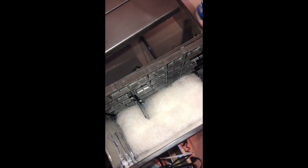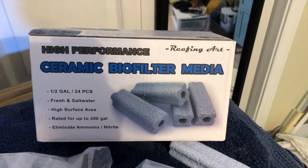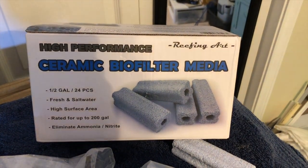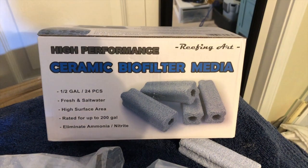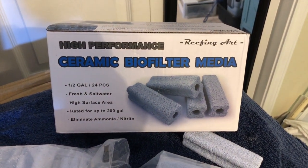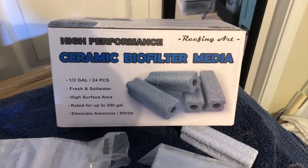In the center section for ceramic media, I bought some ceramic blocks off Amazon. I thought it was a great price — you get a big box of 24 pieces for $15. The pieces are 1⅛ inches square by 4 inches long. I was able to fit 11 of these in the center of the filtration system, so I've got enough left over to either do another tank or put in another filter system.